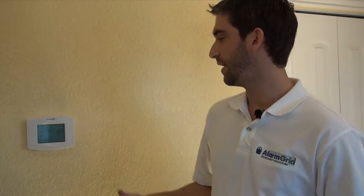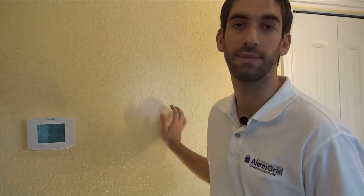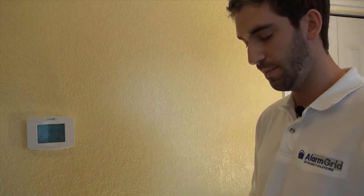We've got our backplate. You can see we have a ZW-STAT — a Z-Wave thermostat — that we also have paired to our Lynx Touch, so we're going to use this to properly align our mounting location for our keypad. We have a pen, which will allow us to mark our holes and prepare us for our drilling.